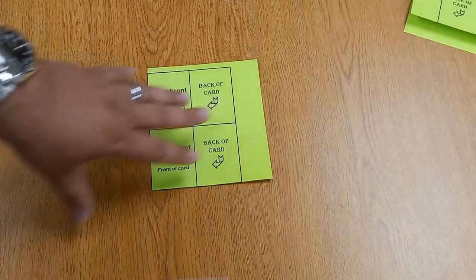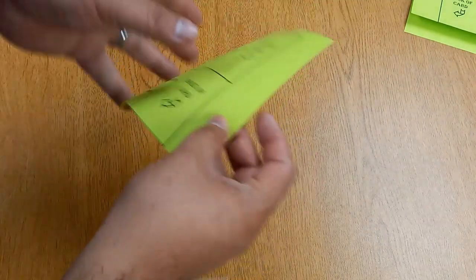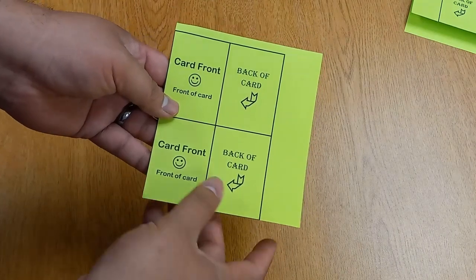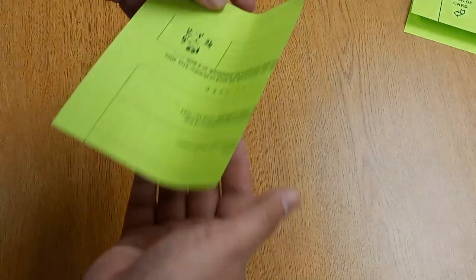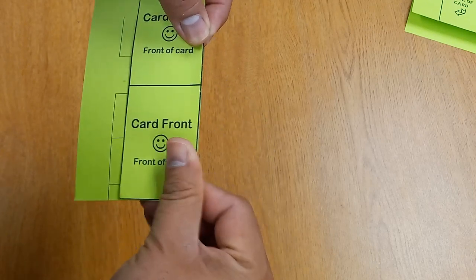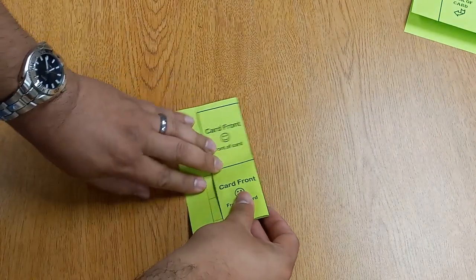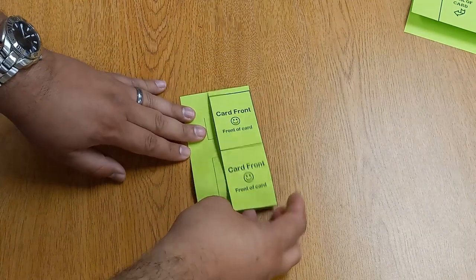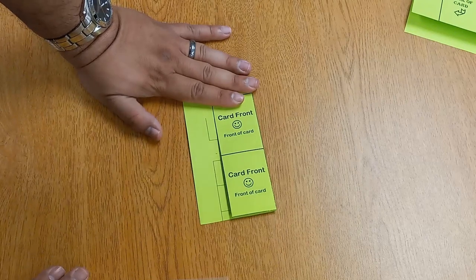If you have a horizontal alignment, you can print them side by side and you don't have to worry about inverting any images. I recommend making the crease before you spray with glue. Then all you have to do is fold it over, spray with glue, fold it over again, and you have two-sided cards.